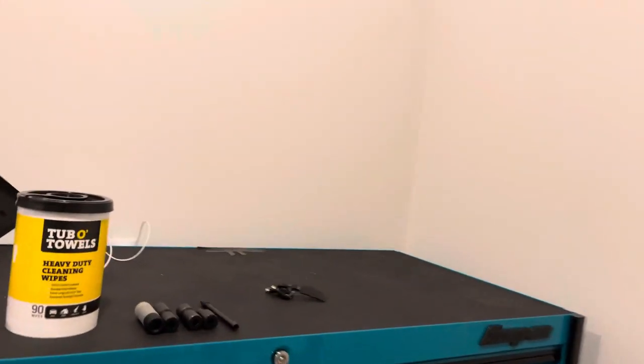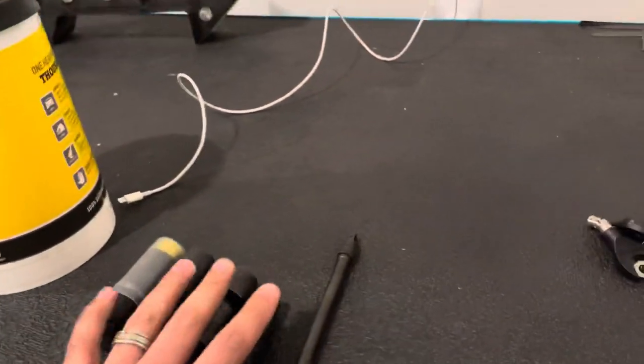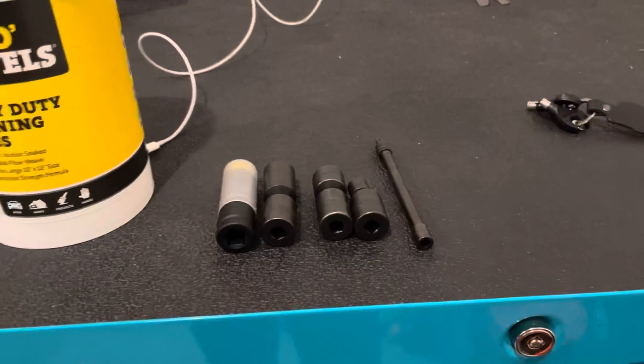All right guys, welcome back to the channel. We're going to start it off with a little challenge. I'm going to teach you guys how to get free stuff off the truck without stealing.